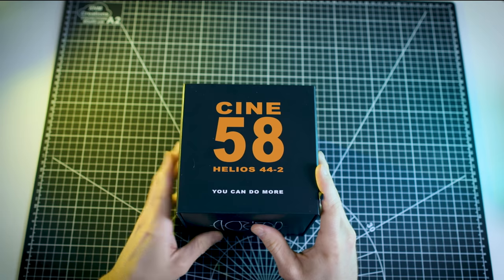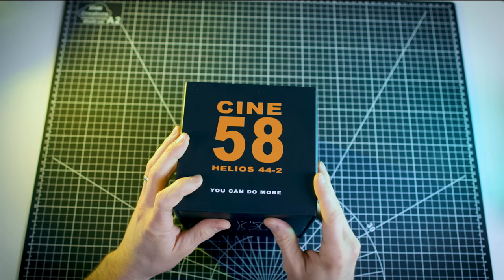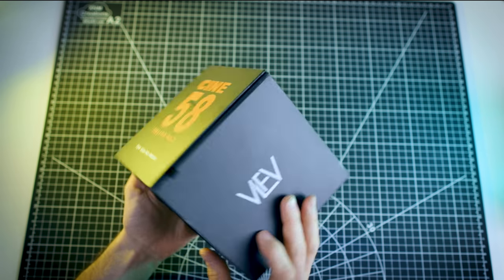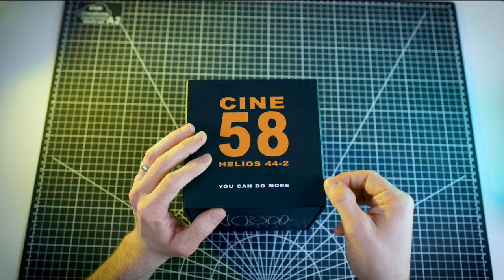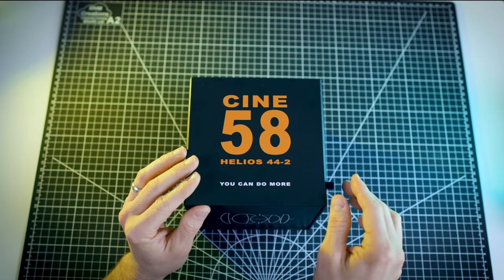How a product is packaged really gives one the sense that whatever is inside is something special, and this product is no exception. The box this lens comes in is elegantly marked with a smooth textured black finish. You can keep it in your closet, but it looks just as good on display just about anywhere. There's a little ribbon tab indicating where you open the box, and lifting that up, you'll feel the gentle resistance of a magnet that helps keep this lid nice and flush when closed. Details.